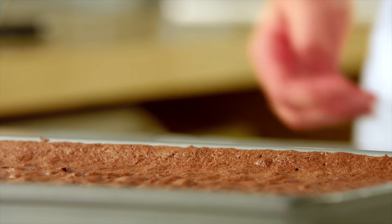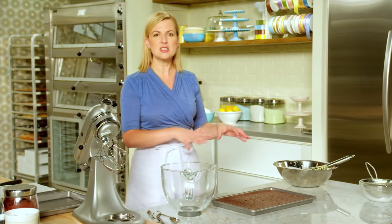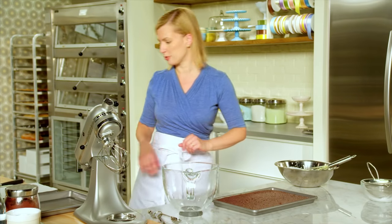This time, I let the sponge cake cool completely in the pan. Because of all the sugar in the sponge cake and the lack of flour, this sponge has such flexibility you can shape it while it's cooled to room temperature.